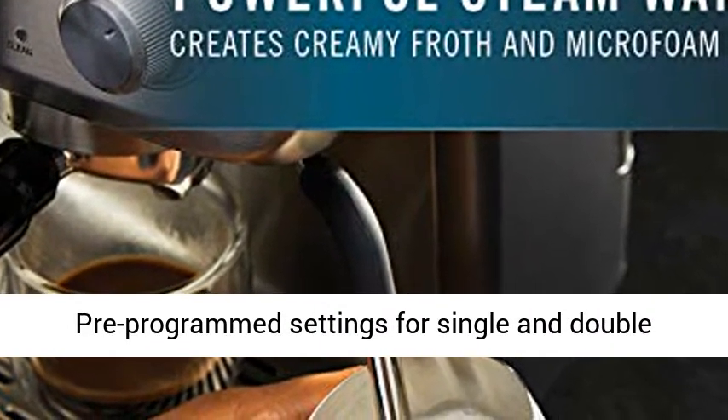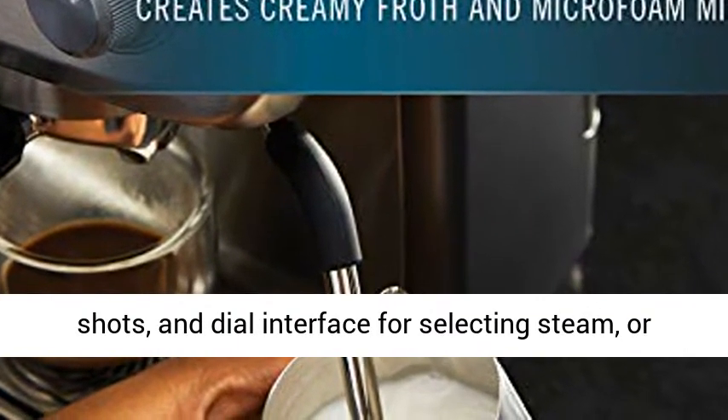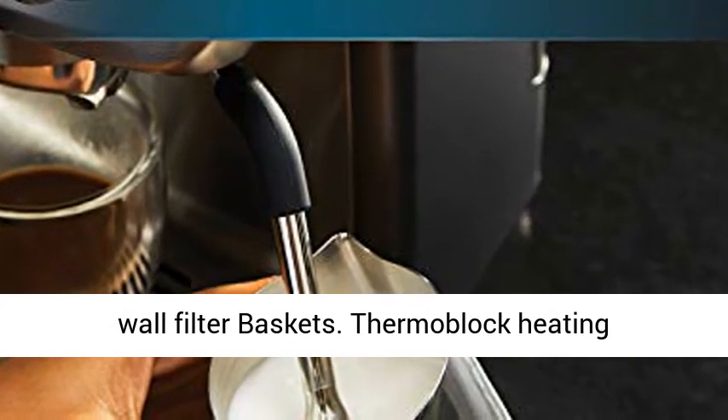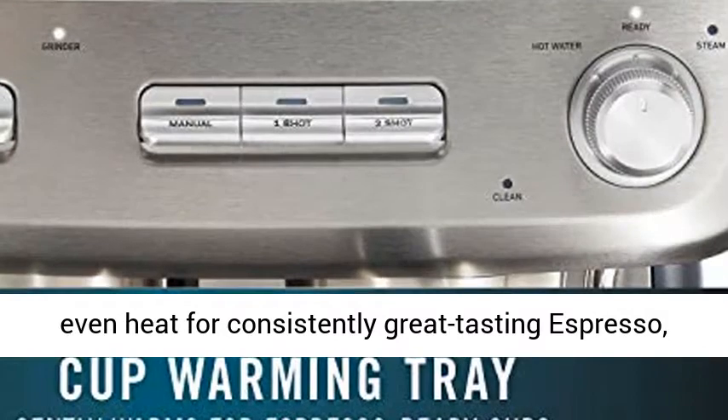Pre-programmed settings for single and double shots, and dial interface for selecting steam or hot water. Includes single and double shot single wall filter baskets.